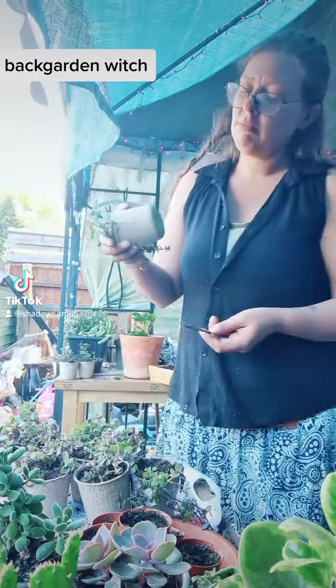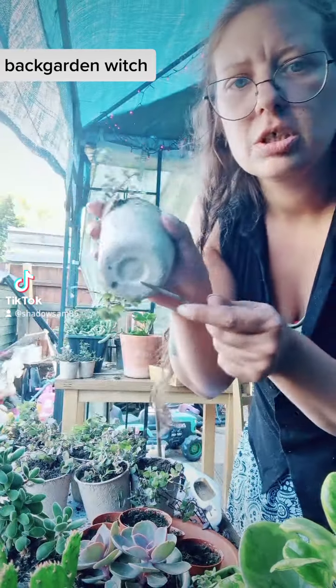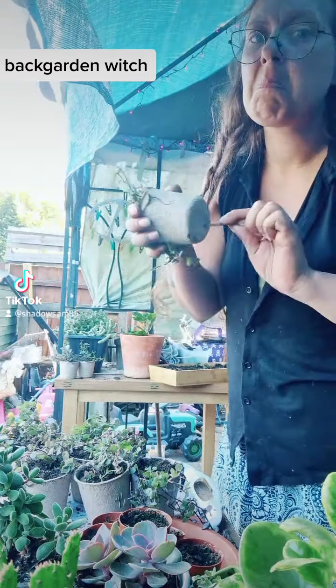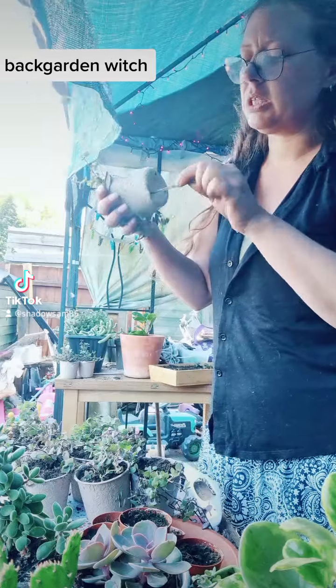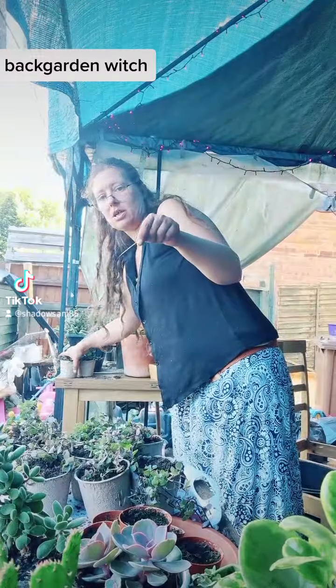These are just cardboard pots with drainage holes. I've used these because they only need to be in them for a maximum of two weeks. The cardboard can hold up till then — they'll be on a tray outside.